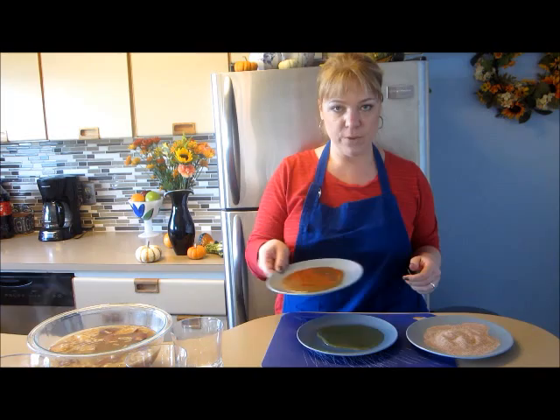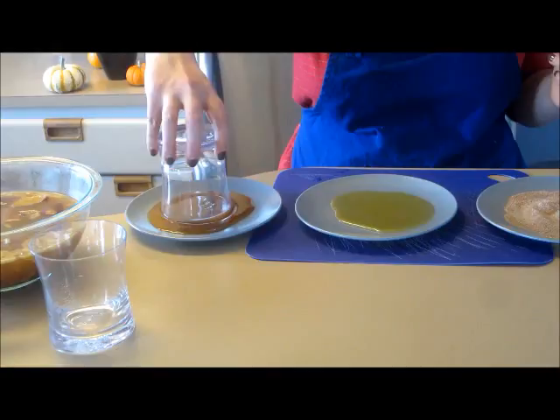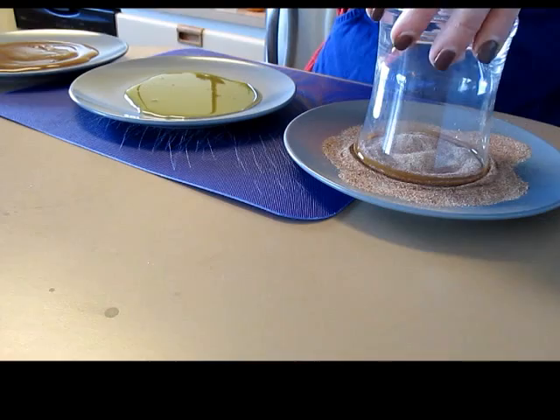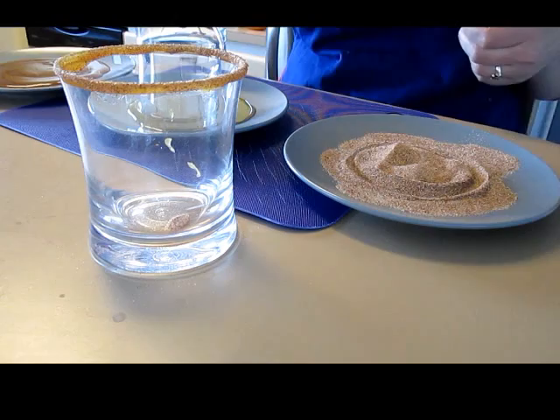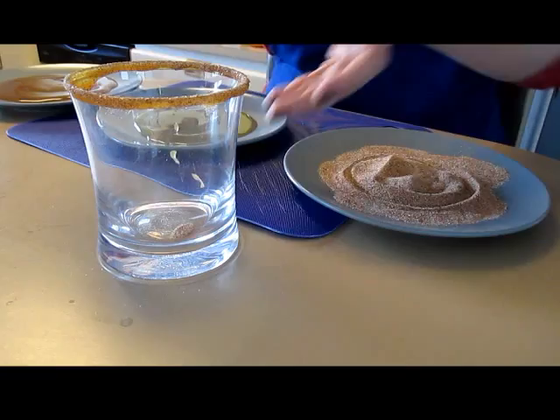What I have here is caramel or honey and then cinnamon sugar to decorate the glasses. It's super easy — I'm going to take the caramel and twist it onto the rims of the glass, then put it into the powdered cinnamon sugar. Voilà — it is so pretty! Now I'm doing this with the honey. You can also use maple syrup — that might be another fun idea since people really do like different flavors. Here you can see I've coated the rim of the glass with honey and now I'm putting it into the cinnamon sugar.